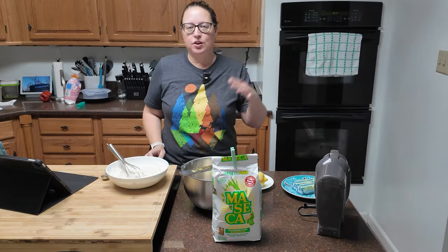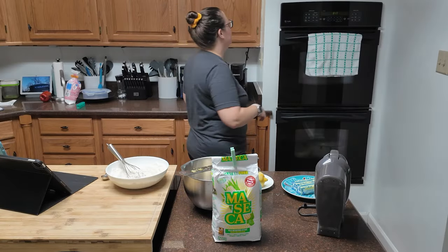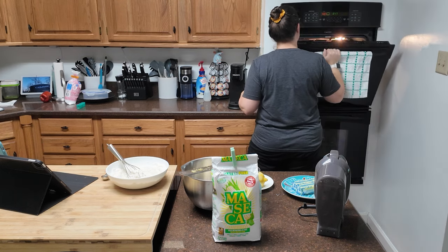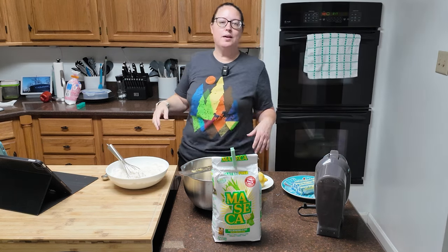Before we get into it, preheat your oven to 325. Yes, 325. Make sure there's nothing in there.